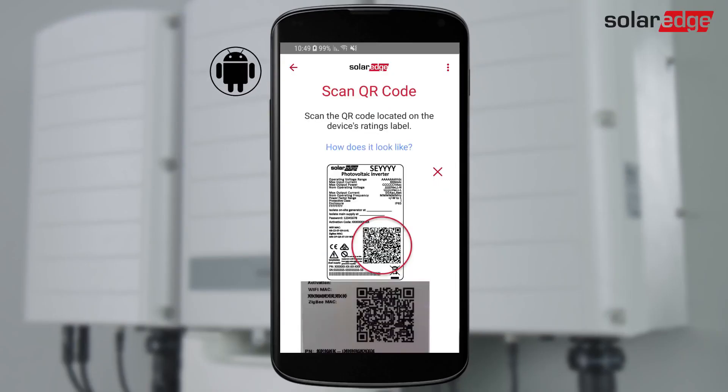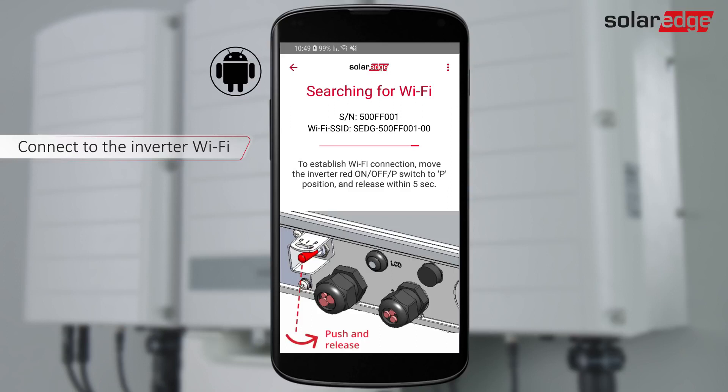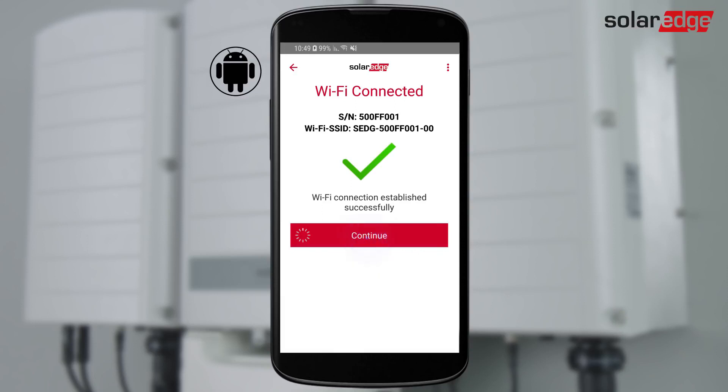For an Android device, scan the inverter barcode, move the on-off P switch to P and release within 5 seconds. Setup creates a Wi-Fi connection. Tap Continue to begin the inverter firmware upgrade.